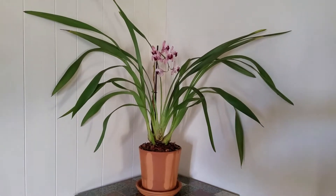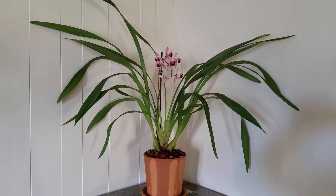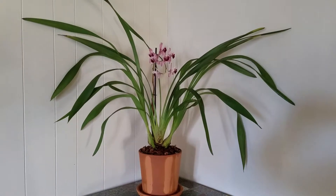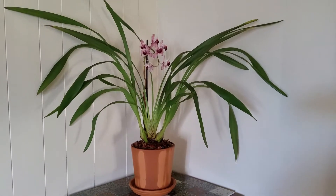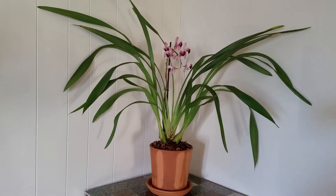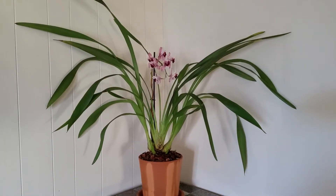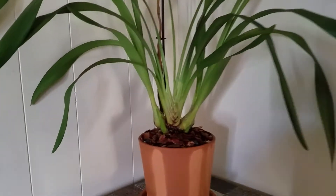Hi everyone, I know it's been a while since I made a video, but I really don't have a whole lot going on in the grow room right now. I did finally repot my Cymbidium — what a pain in the butt it was. It was so root-bound it took me probably about an hour to get all the media out of the old roots and cut off the ones that weren't necessary. My shoulder is killing me, but I got it done and I've got it in a fairly decent-sized pot.